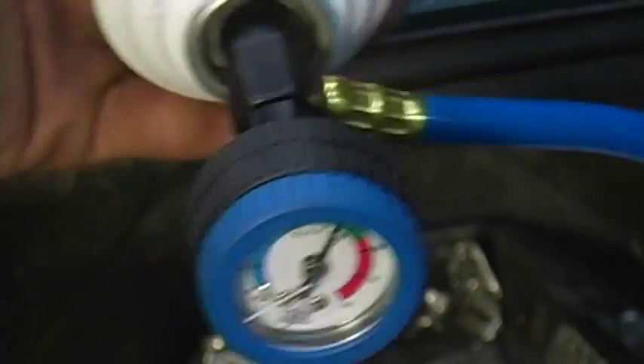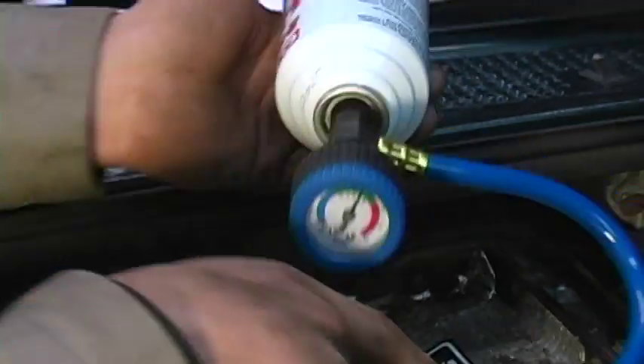What's happening is I'm going to continue to agitate the refrigerant inside the can. That's going to make sure we get all the additives into the system.